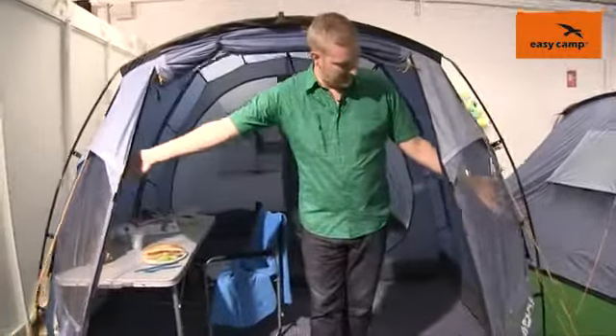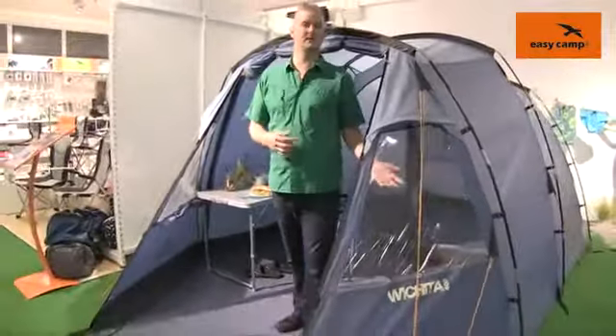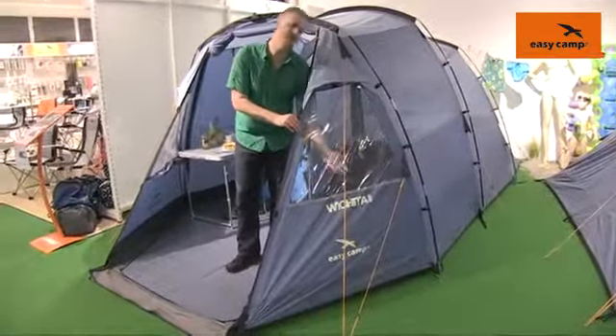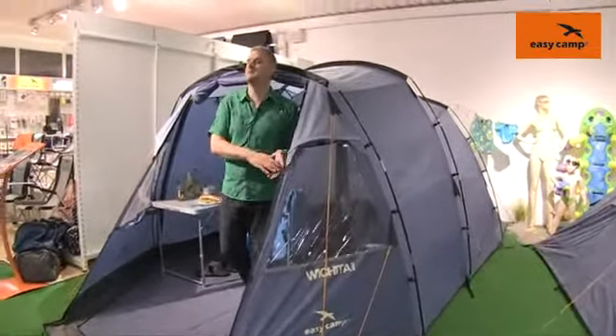On the front porch you'll see that we do have some windows here to allow light into the tent and increase the overall sense of space in there. Each one of these windows has its own curtain which is toggled away at the moment but that can be rolled out and closed for a little bit more privacy.